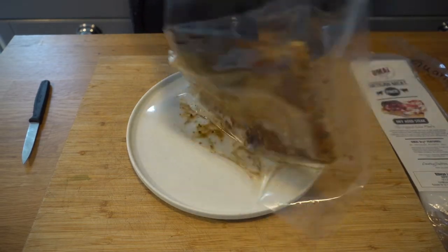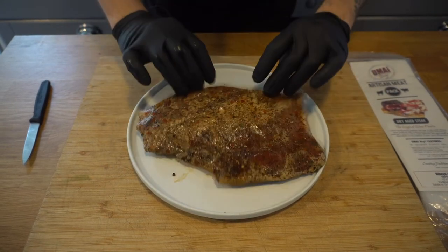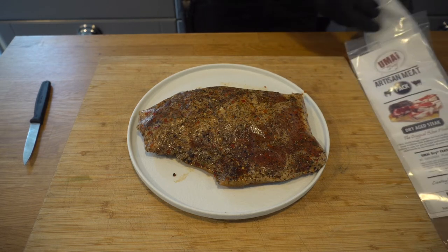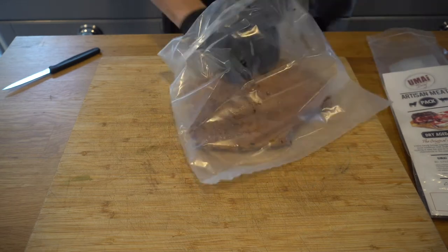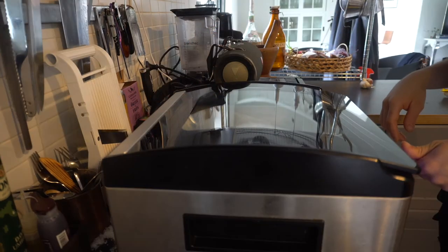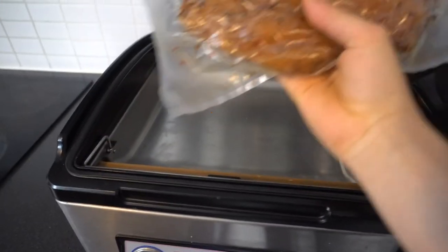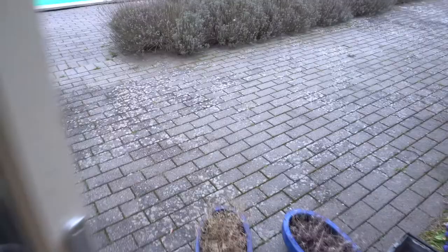This is the Umai dry aging bag — the smell is amazing. Actually it's not a bag, it's a membrane that releases moisture but doesn't let anything in. And like that, it's vacuum sealed — let's put it back in the fridge.